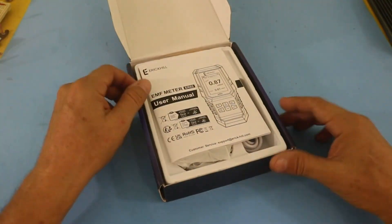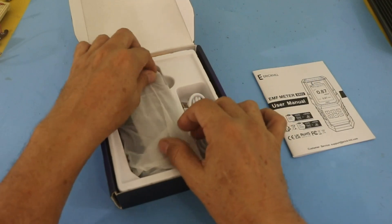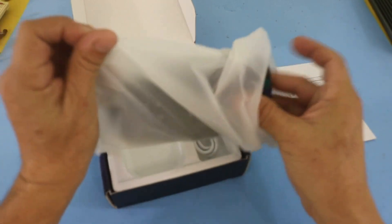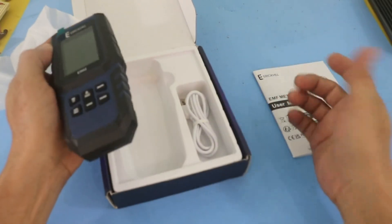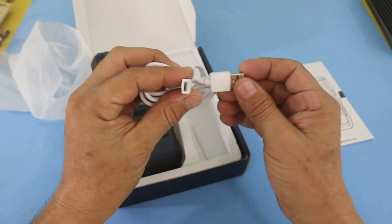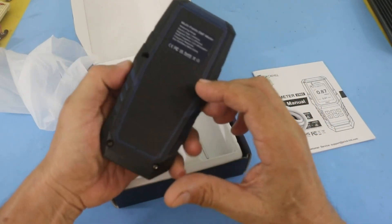Let's see what's inside the box. We have the instruction manual, and of course we have the equipment. This is a rechargeable device, so you also have the cord. It is a USB to micro USB connector, so you can use your cellphone charger in order to charge your device.